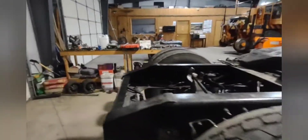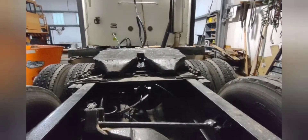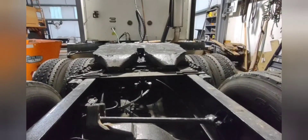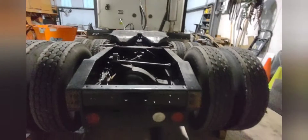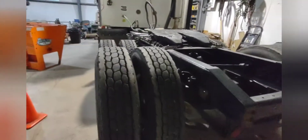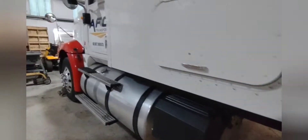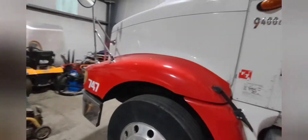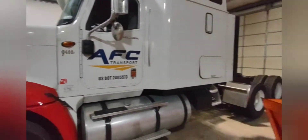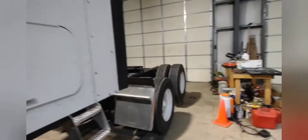I'm gonna end up making a video going in depth on what to look for when you're buying an old semi truck, because obviously there's a lot more involved than I thought to look at. Especially now, your options are kind of limited — if you don't jump on it, it's either gone or the price jumped a couple thousand dollars. Tomorrow I'll get some video of the welder heating these bolts up and maybe doing some welding.